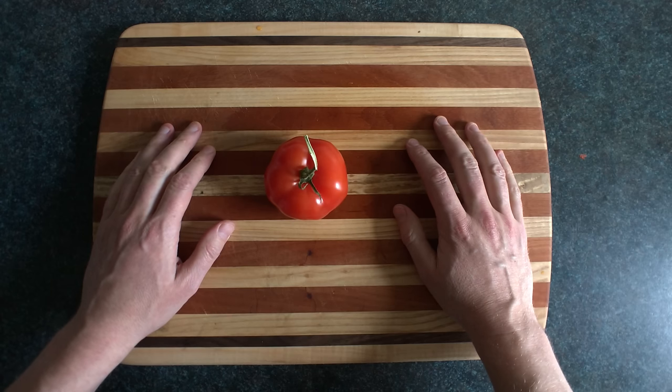Woah, last video I made pizza and now I'm making tomato sauce. Should I just move to Italy now or what?